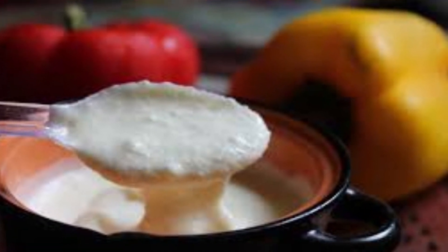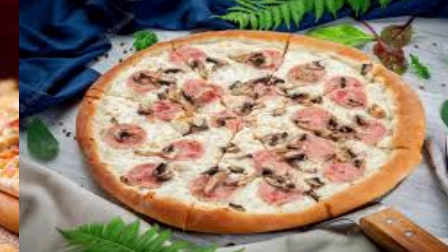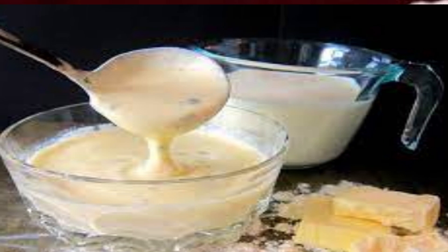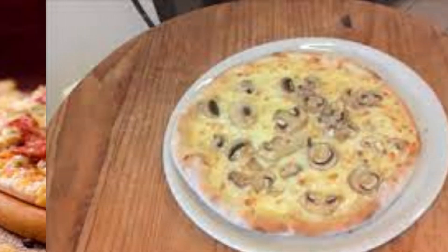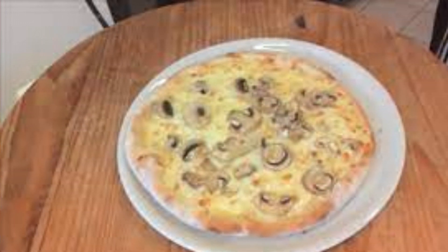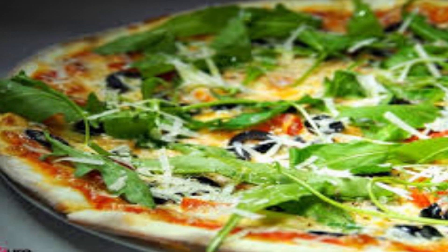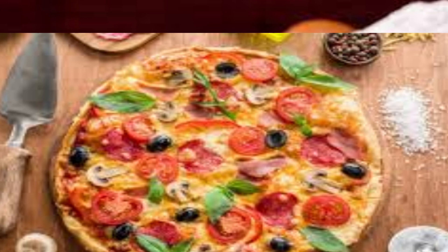Cream or bechamel sauce: to replicate the creamy aspect of a boscaiola sauce, some versions of the pizza use a white sauce like bechamel or simply heavy cream. Grated Parmesan cheese is often sprinkled on top to add extra richness. Fresh or dried herbs like thyme, rosemary, or oregano may be used to enhance the flavors.